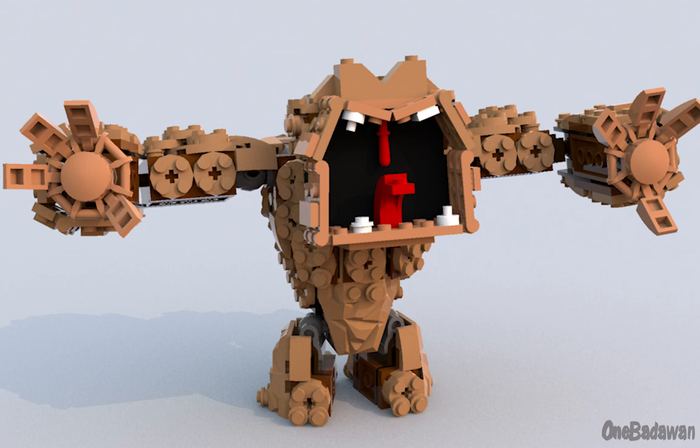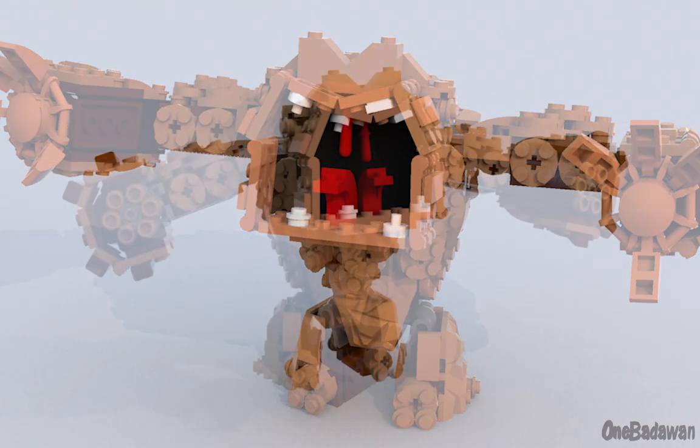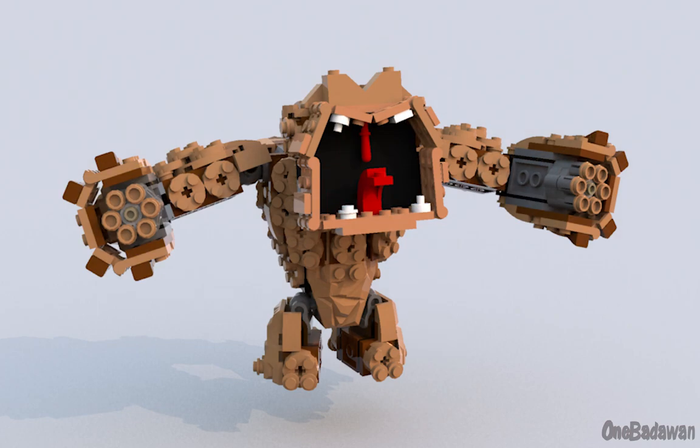Hey guys, it's 1Battle1, and today I want to share with you another quick modification I've done in LEGO Digital Designer for Clayface from set 70904.